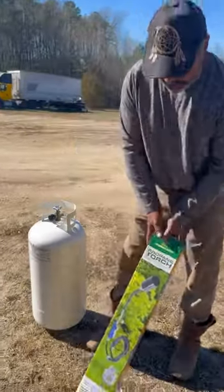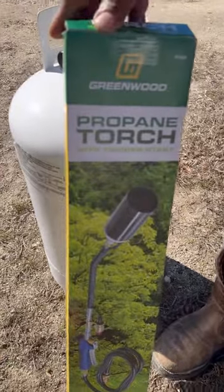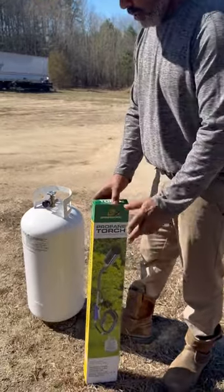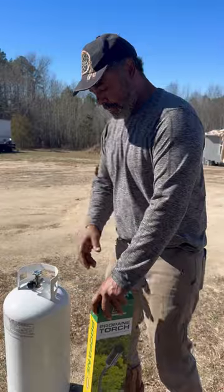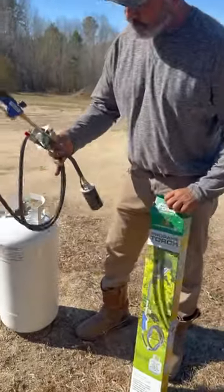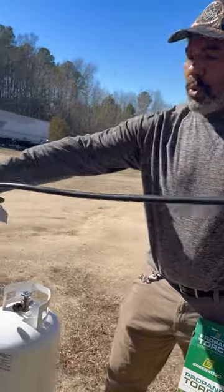Today we are unboxing our propane torch with trigger start. We got this from Harbor Freight — about $31 with taxes. This is good for me out here on this land; I like to use it to start fires, bonfires especially. This is what you get: a 6-foot cord.